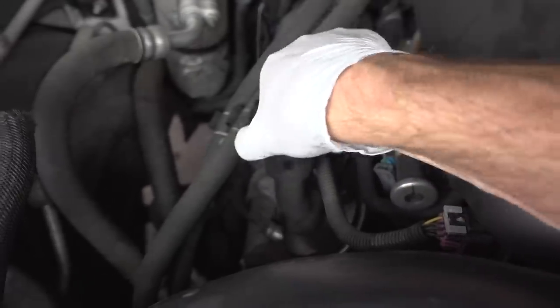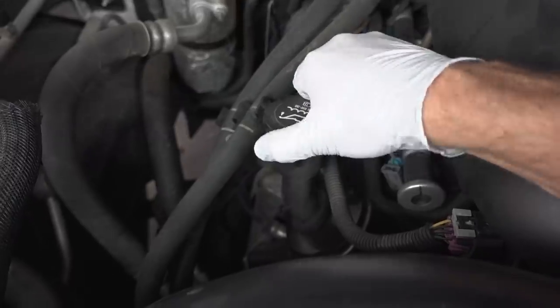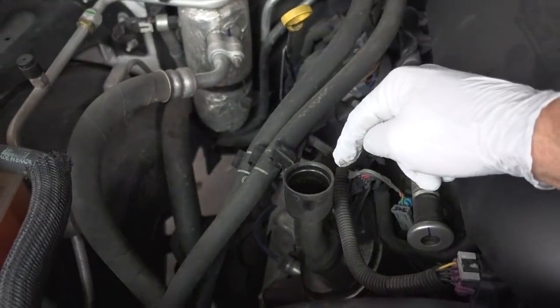First thing I'm going to do is go ahead and remove this oil fill cap. That'll allow air inside here for the oil to flow a lot freer down out of the oil drain plug.